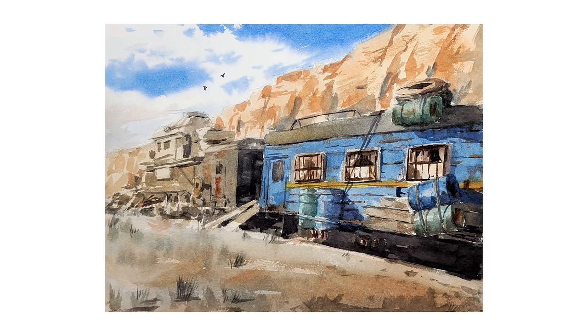Hi, this is Eric from Cafe Watercolor. Welcome to another painting demo. Today I want to share with you the process of this painting that I painted from a screenshot from the game Metro Exodus.